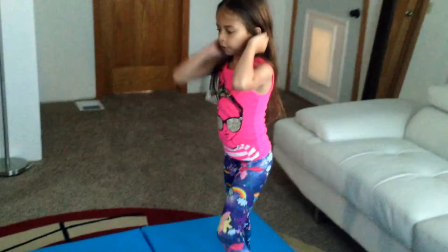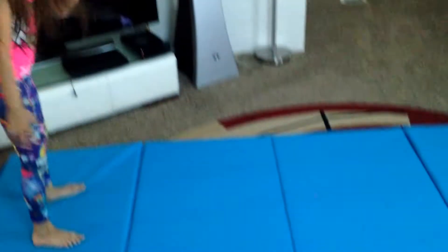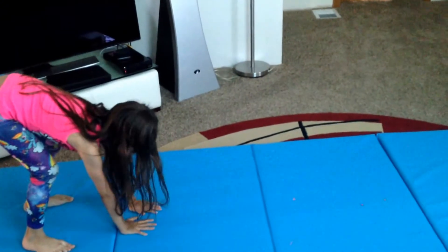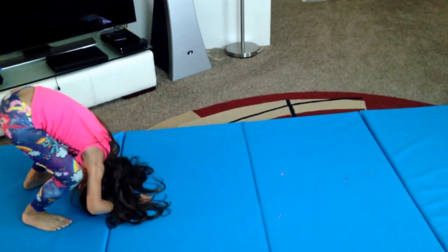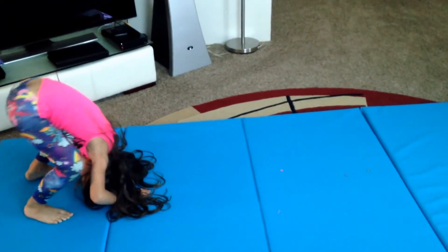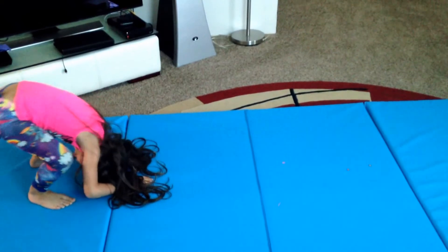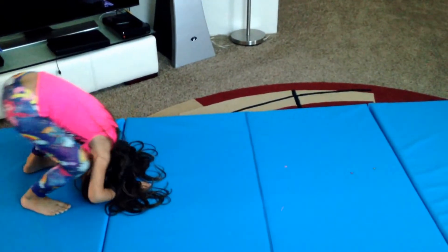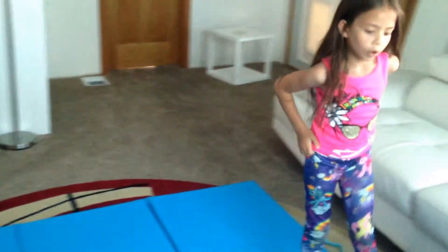You do it this way: you put your hands like this, like a little bunny, like this. And then you touch your head like a frog, and then you have to aim your foot, and then you do this. That's how you do a roll.